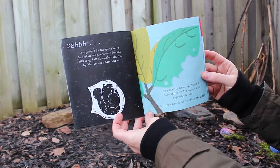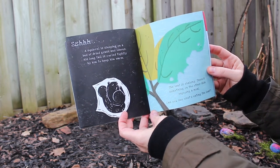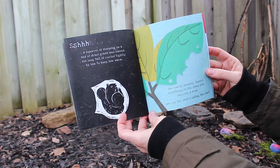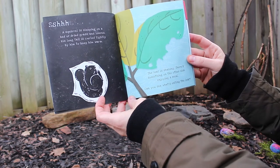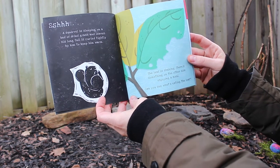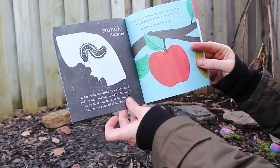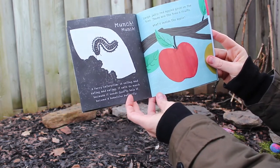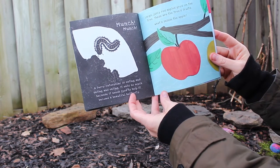Shhh! A squirrel is sleeping on a bed of dried grass and leaves. His long tail is curled tightly by him to keep him warm. The leaf is shaking — there's something on the other side enjoying a meal. Can you see what's eating the leaf?